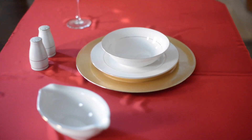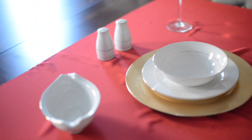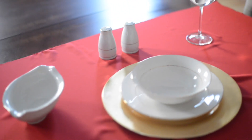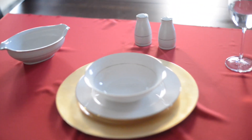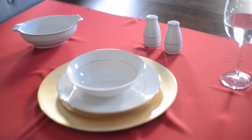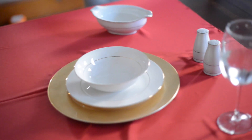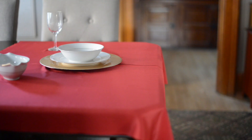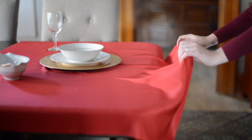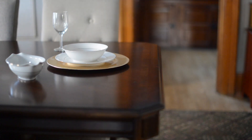For the tablecloth trick, all you need is a tablecloth without any hem — that's important. You also need dishes that have some weight to them; you don't want to be using plastic dishes. When you pull the tablecloth, pull straight down to your feet. The tablecloth trick works because of inertia: an object at rest will stay at rest unless a force acts upon it, so the dishes stay on the table.